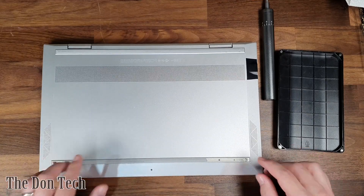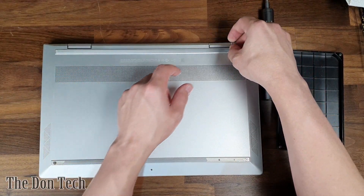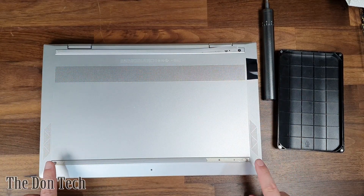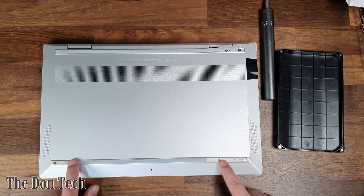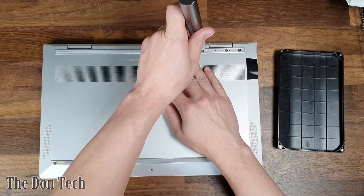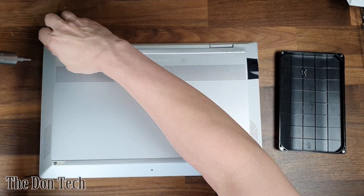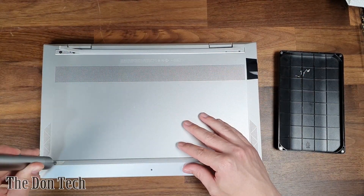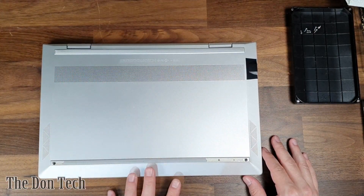That's going to be underneath the two rubber pads that go along the bottom of the laptop. The first three are on the top strip here — we have three to my right, and then two on the left, and then the other two are going to be down at the bottom here. These HPs do not like to have these rubber pads come up, so don't be surprised if yours looks like this at the end of the project.